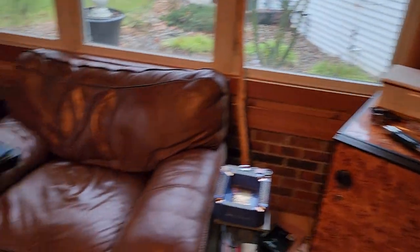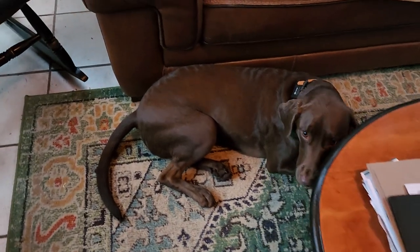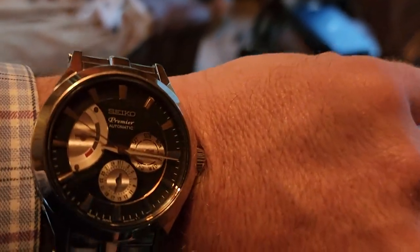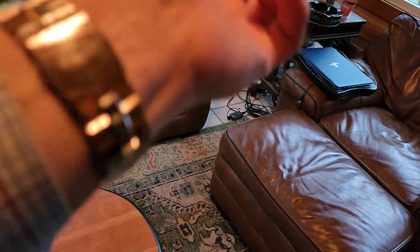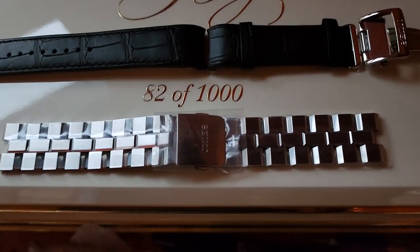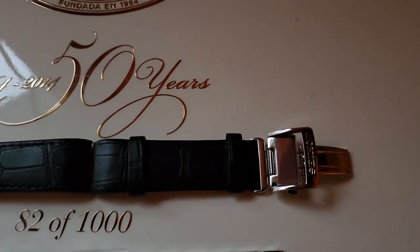First, we'll say hi to Liza — we got a special appearance from Wadi today. Wadi's in here, been a little shy. Watch check: this is the Seiko Premiere. Other than this one, I don't think the Premiere brand was great, but this one I really like. It's an automatic. I just picked up a pretty good deal on eBay — an extra band, brand new. It's one of the very unique Seiko bands, and it came with a leather strap gator band.